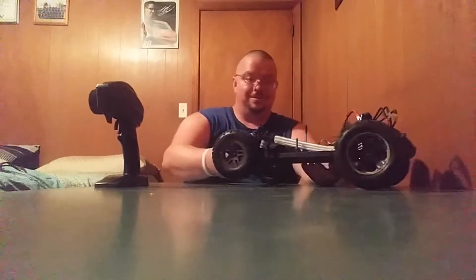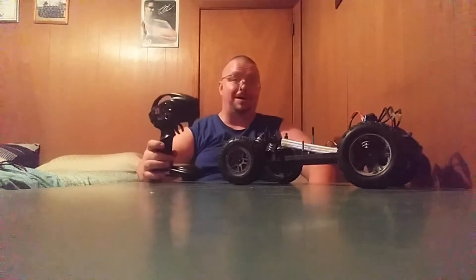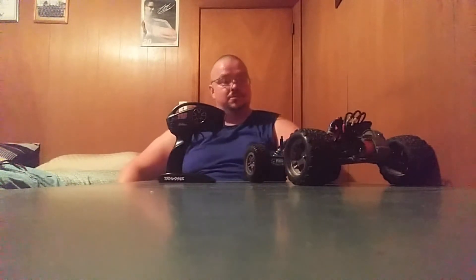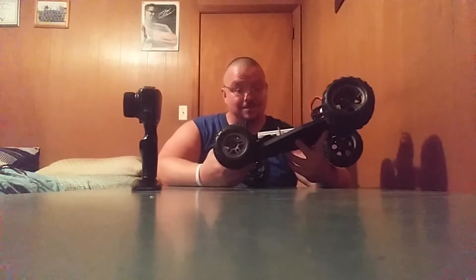Now I have another problem. I've bound two Traxxas remotes to my Rustler and it does the same thing. I have a Gens Ace 45C 3S LiPo battery, 4000 milliamp.